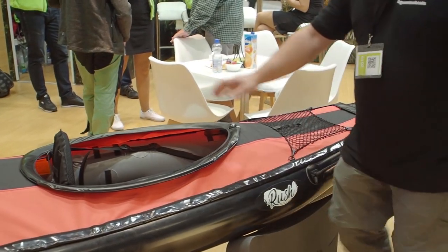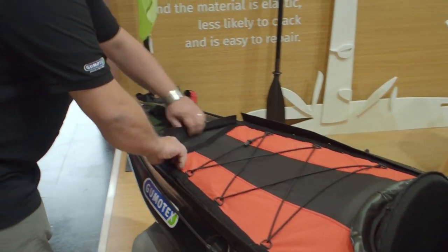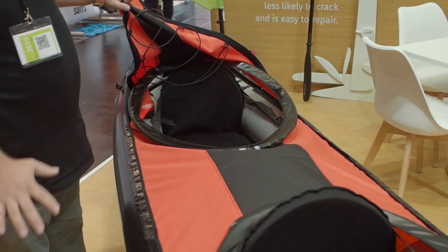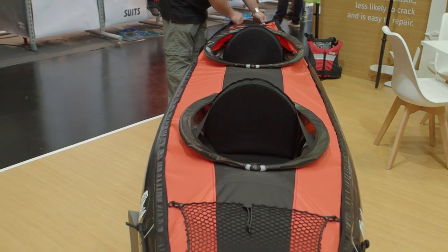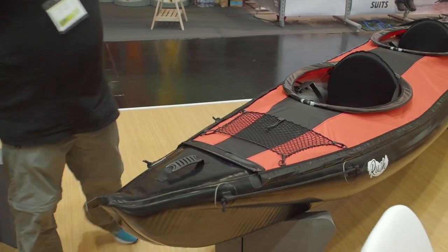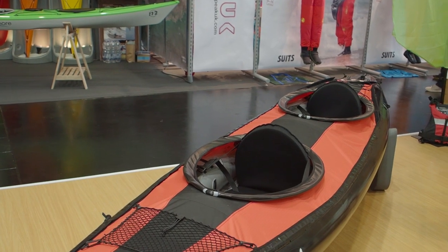It can be equipped with a cockpit or deck which is removable, and it can be mounted to the single or double version. It can also be equipped with a steering rudder, or used without a deck.